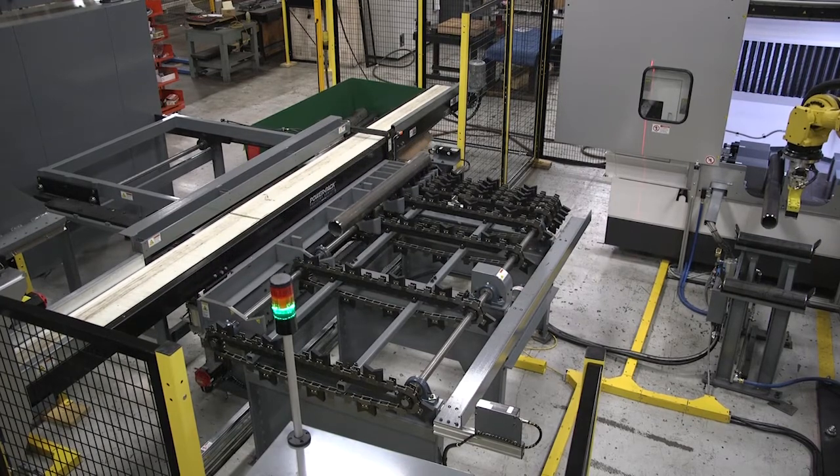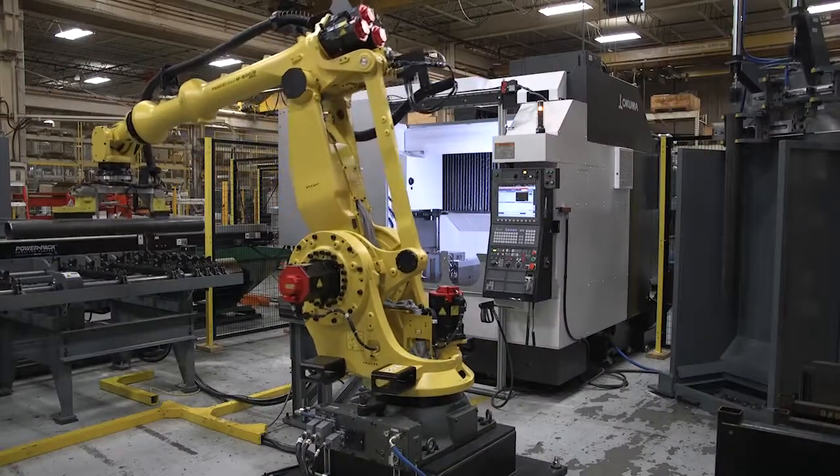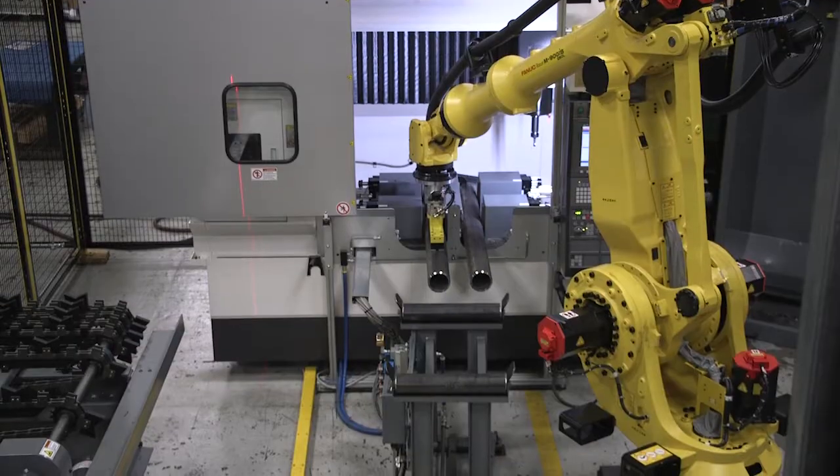The FANUC M900IB 280 six-axis robot loads tubes into the Okuma Genos M560 Vertical Machining Center, performing a port drilling operation.